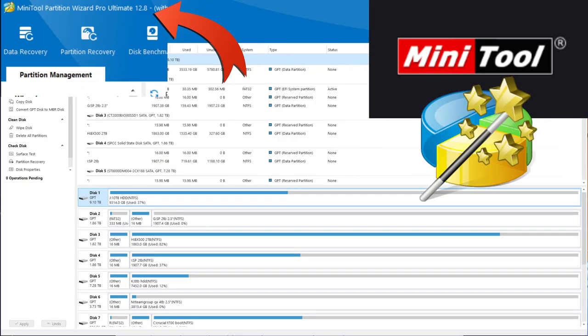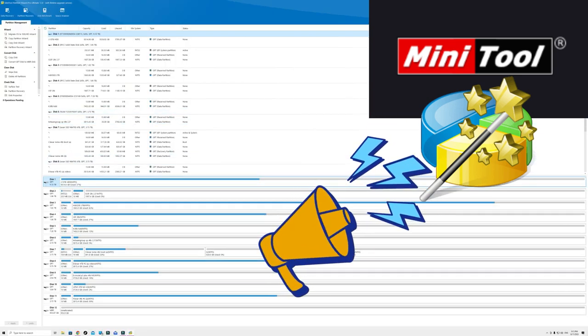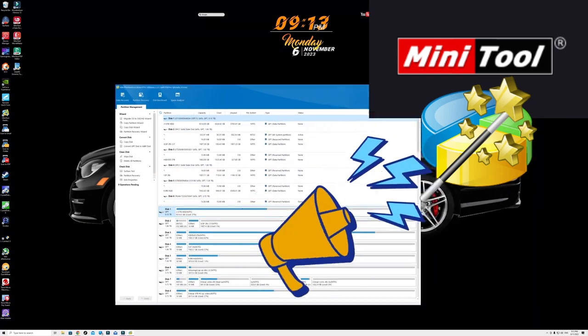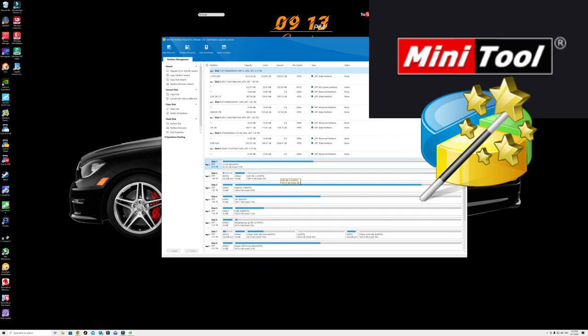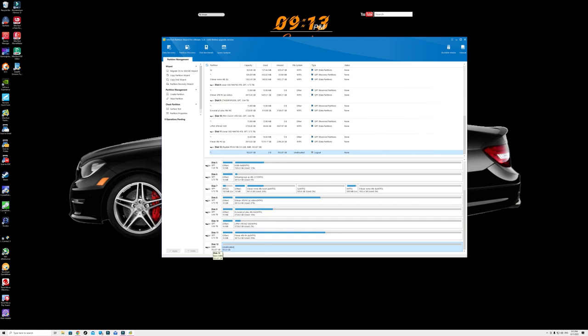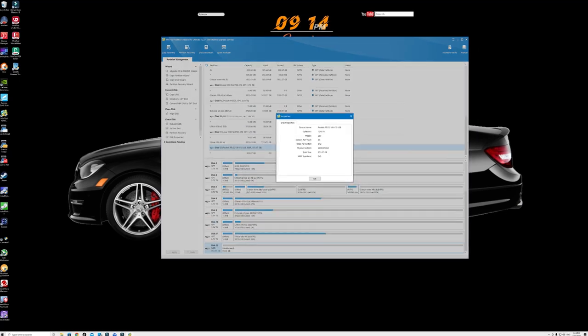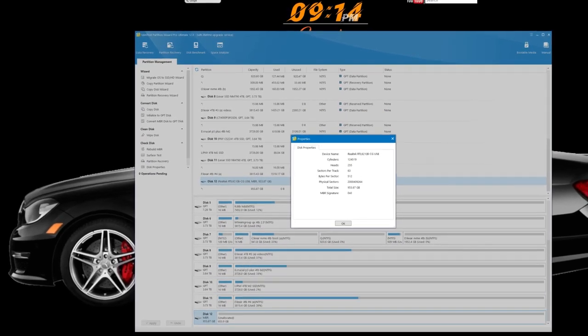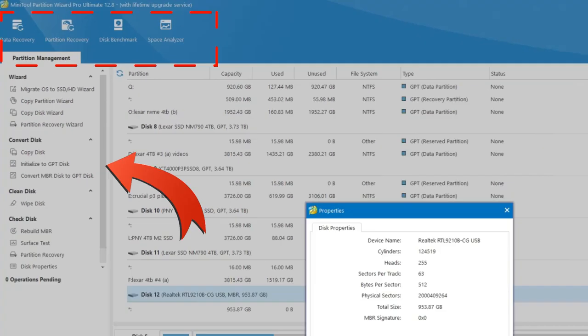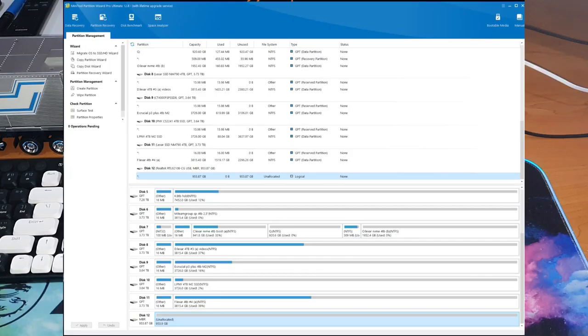We're going to be using MiniTool Partition Wizard 12.8 — shout out to MiniTool for providing the software and sponsoring this video. I've been using MiniTool Partition Wizard all the way back to version 8. The program is amazing, so user friendly, and the user interface isn't complicated. When you want to do something quickly you don't need a complicated interface — you can follow prompts and click what you want easily.